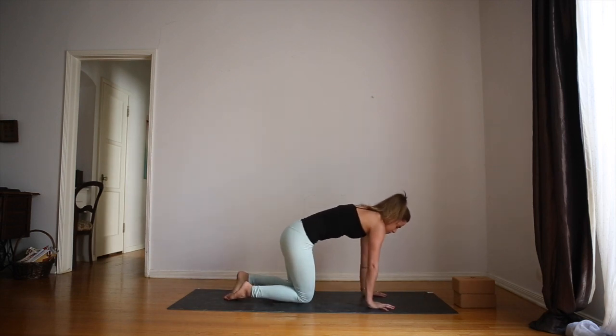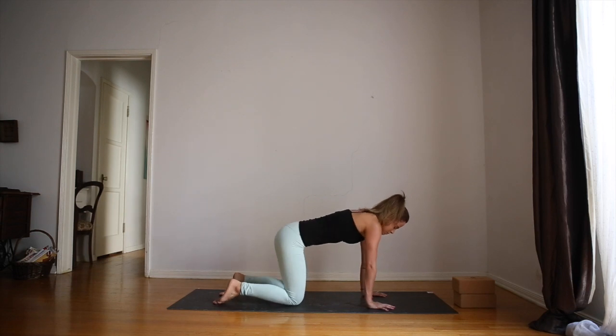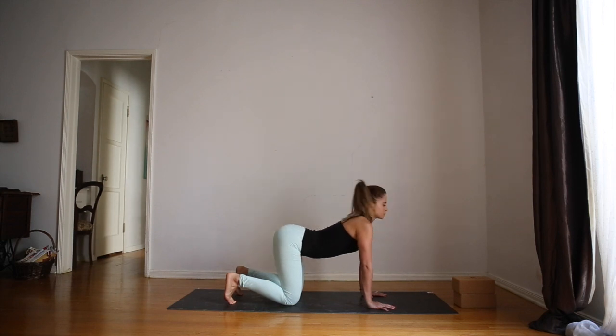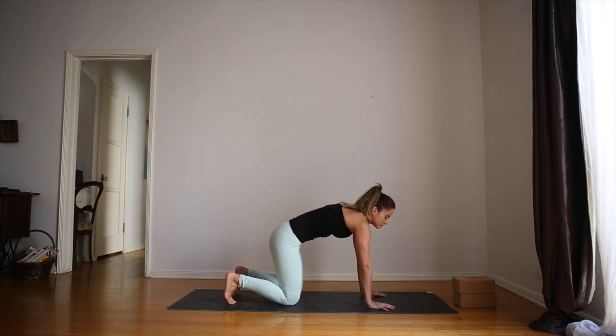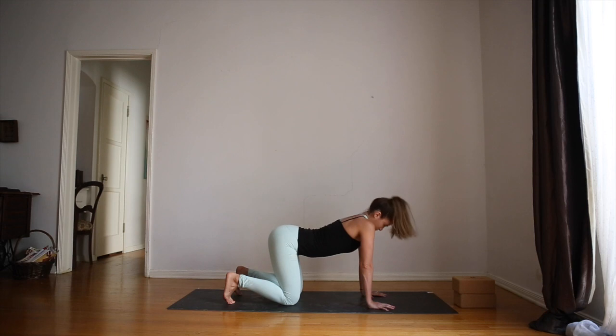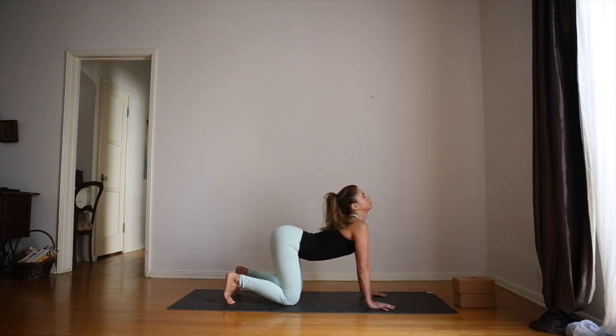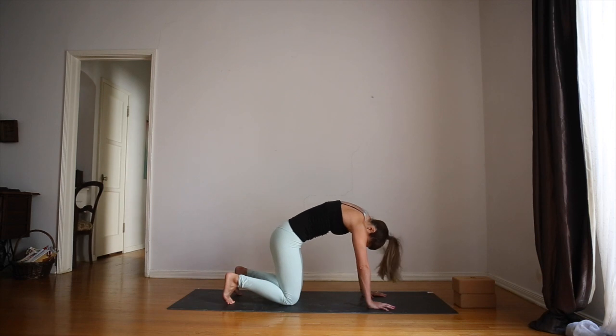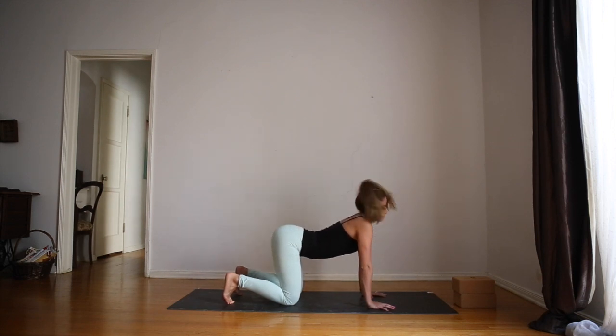Knees directly under hips, hands, elbows and shoulders in one line. Knees are hip distance, curl your toes. As you inhale, lift the head and the tailbone. Arms are strong and straight. Exhale, push the mat away from you, lower the head. Inhale lift, exhale push. Make your movement slow and controlled and feel your body move with each inhale and exhale.